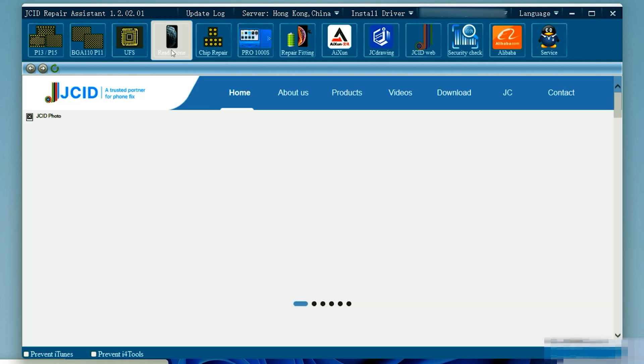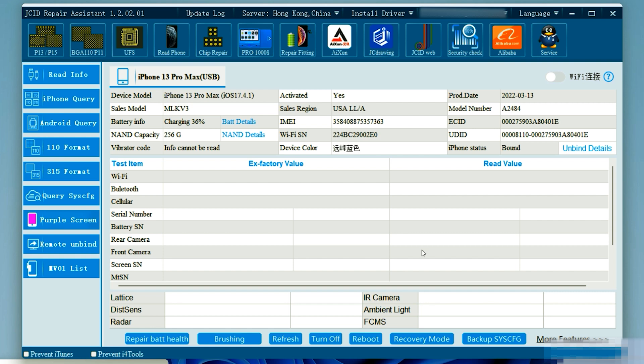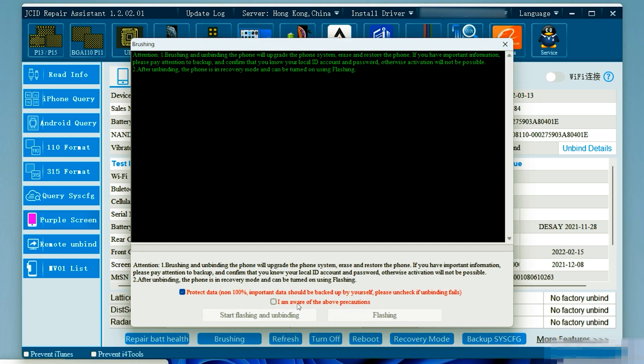We'll log into our GCID repair assistant tool and go over to read the phone. As you can see, we've got our iPhone 13 Pro Max pulled up. We're going to click on flash and unbind.